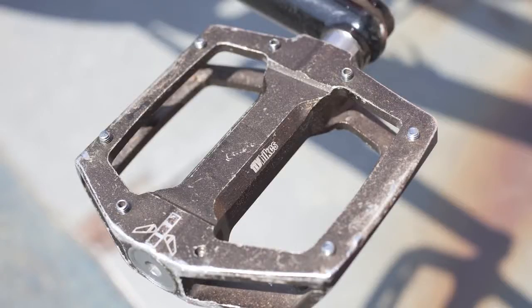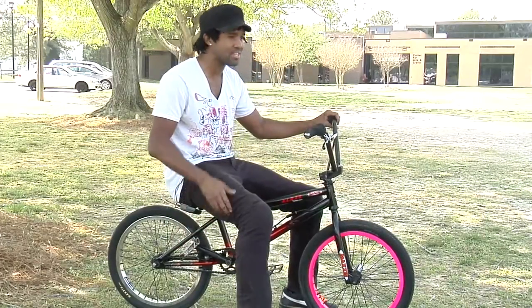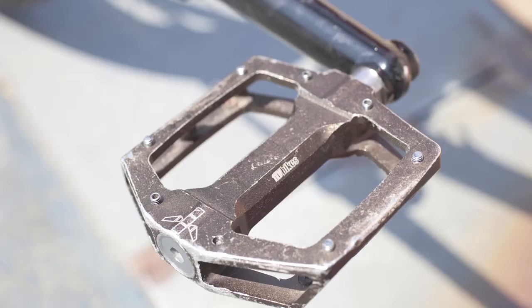Pedals: I have the Fly Ruben Alcantara pedals. I've been running these since they came out — I think they've been out maybe five or six years — and haven't had a problem with them, so if it ain't broke don't fix it.